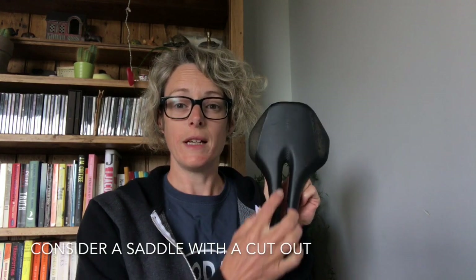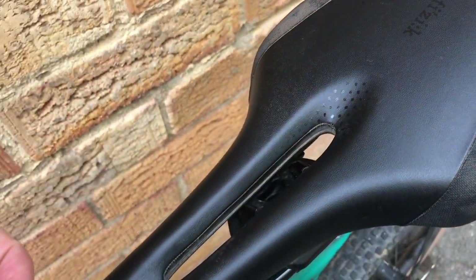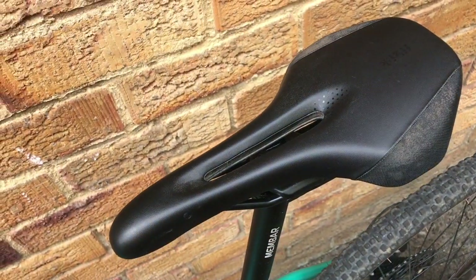First, if you're a woman, I would really recommend looking for a saddle with a cutout. That means that when you're leaning forward on your bike, your soft tissue has a space so that you're not leaning onto it.